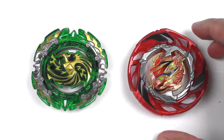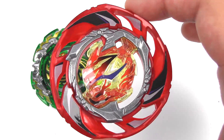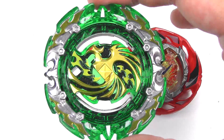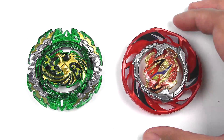Let's actually put these stickers on and check them out. Here we have the layers with the stickers applied. Here's a look at Air Knight — pretty simple stickers. And then Phoenix — actually, not too bad in this green and yellow color.